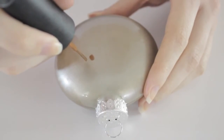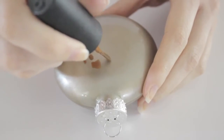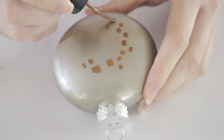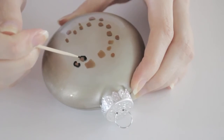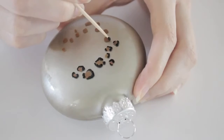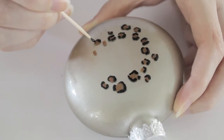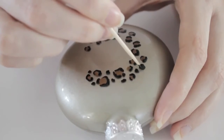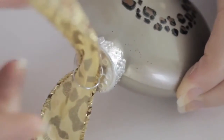Next, use the brown polish to begin creating your initial in leopard print on the front. Create spots with the tip of the brush in the shape of the first letter in your name — here I'm doing a C for CutePolish. Then use the toothpick dipped into black polish to create outlines around the brown spots. Finally, add in some little black spots in missing spaces to complete the shape of the letter, then finish it off with a cute ribbon.